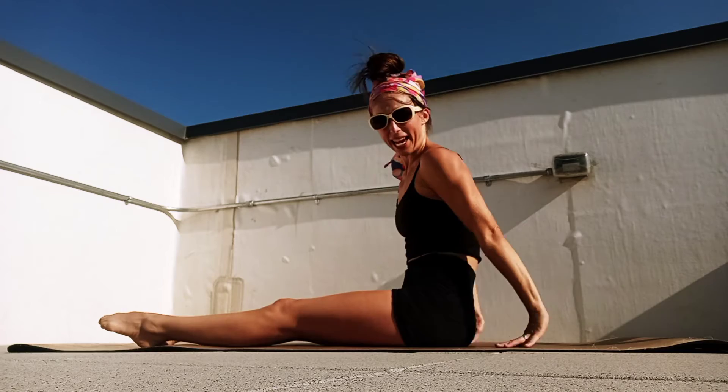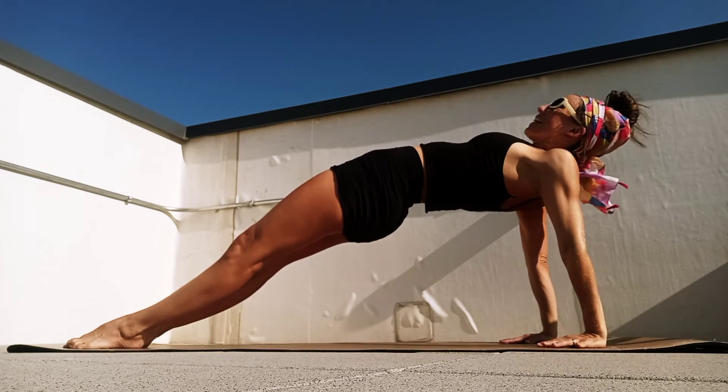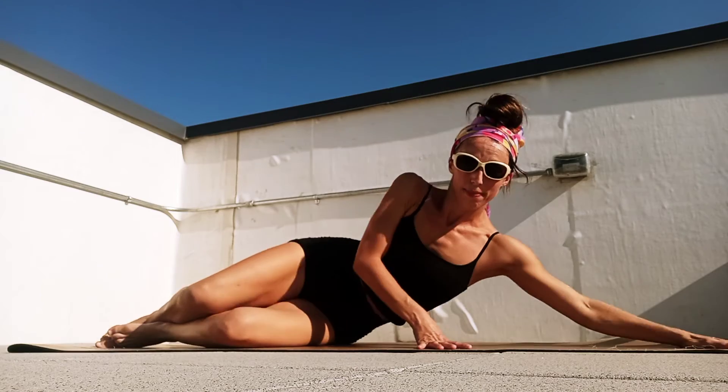Exhale, roll up. Let's slide our hands back, take a reverse plank, lift those hips, keep that back engaged, working that whole core. One more breath in, exhale, release.